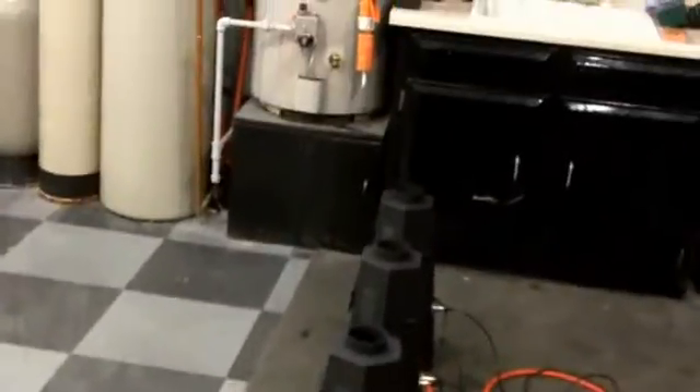We got our DMX flame generators in from a Chinese department store today. Here the units are — you'll see that there are eight of them. We've gone ahead, and there's our propane tank. We ran our T's for our lines and they're all connected via DMX.